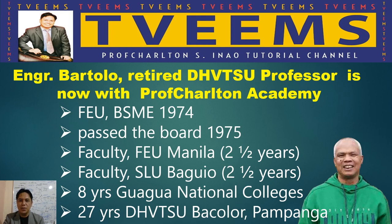To give a brief background: Engineer Bertolo is an alumnus of Far Eastern University (FEU) with a Bachelor of Science in Mechanical Engineering, graduated in 1974. He passed the board exam in 1975, then started teaching at FEU for two years. After that, he went to Baguio City and taught at the famous St. Louis University there for two and a half years.